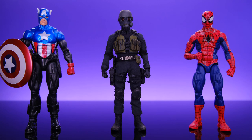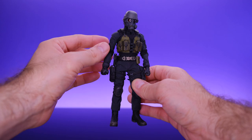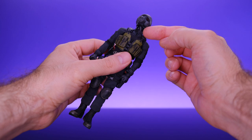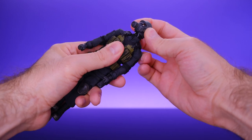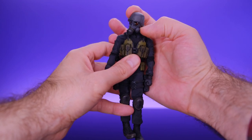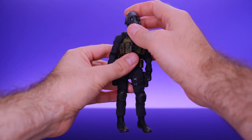The articulation on this guy is pretty nice, especially considering he's mostly covered up. They left enough space in certain areas to get good range out of the joints. Starting at the head, he does have movement at the upper neck — the neck swivels around but is a bit limited. The head itself gets some good range: he can tilt, look up to about here, look down, and move side to side.